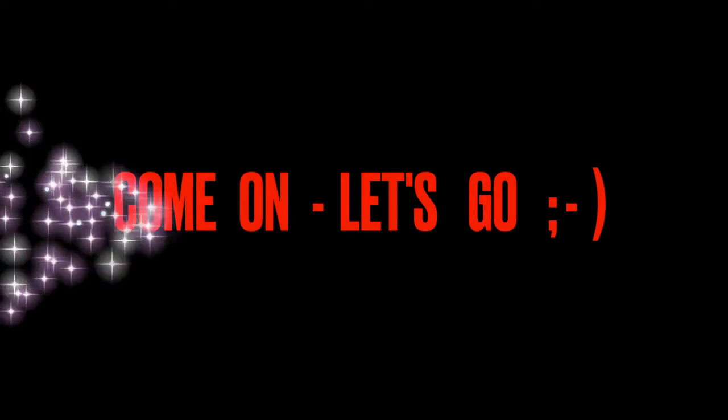You know what time it is. Let me read to you and stop playing. Are you ready? Come on, let's go.